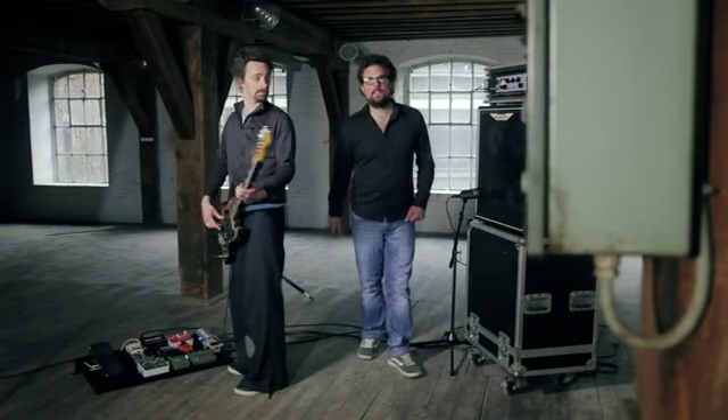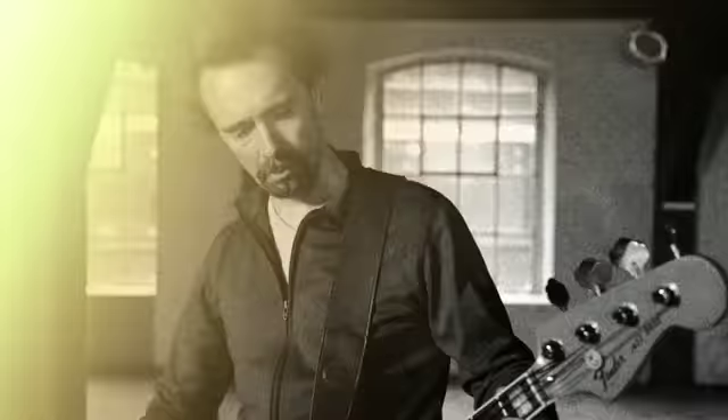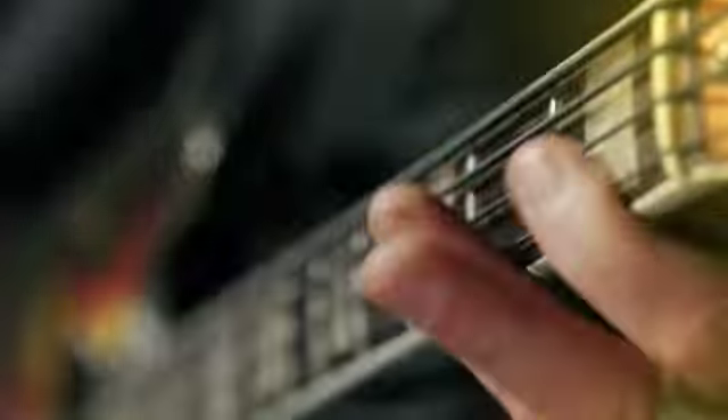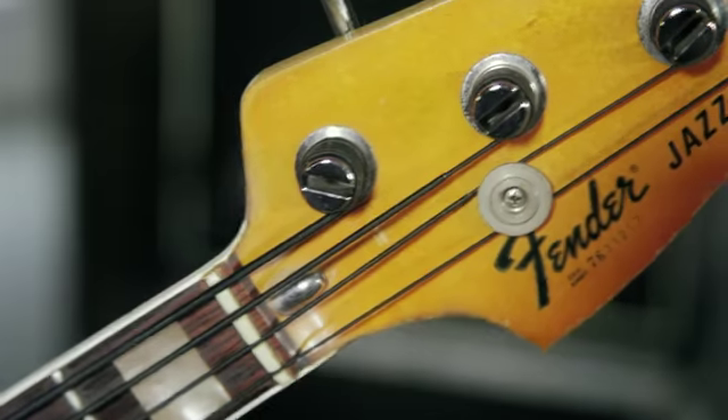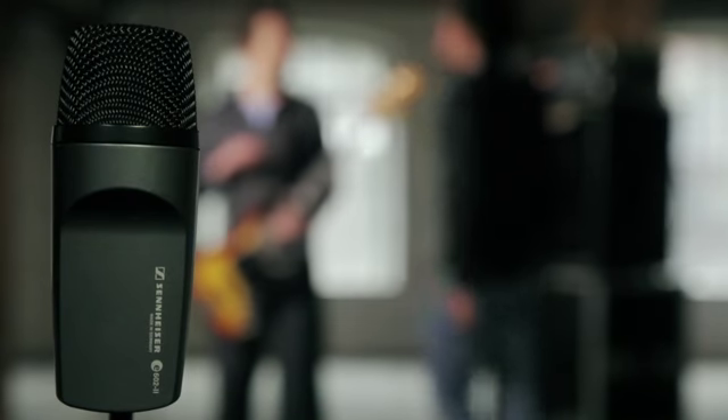And then, you just take it away. So if you want to make it groove, feel your frequencies rather than just hearing them. The Sennheiser E602 will be your best friend.